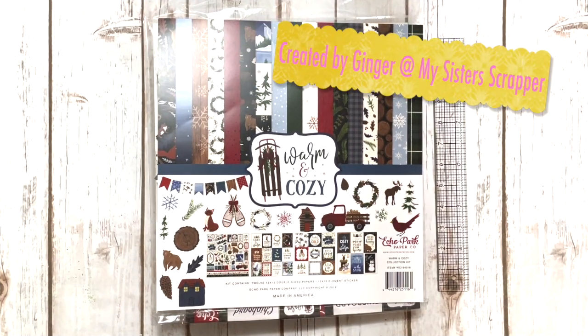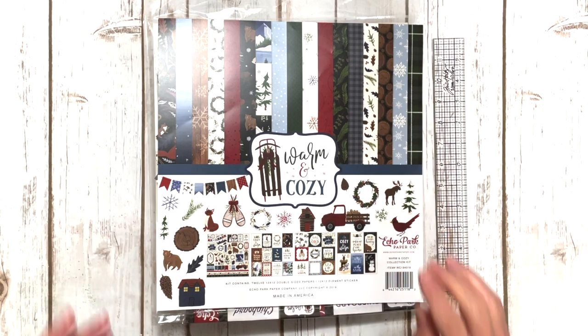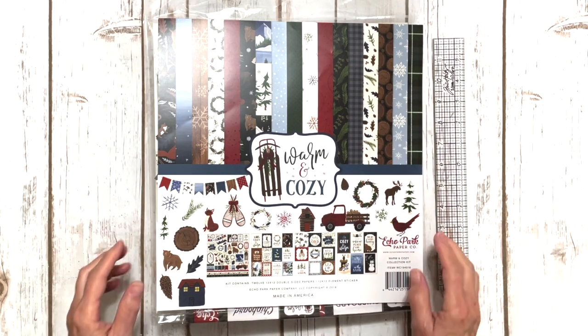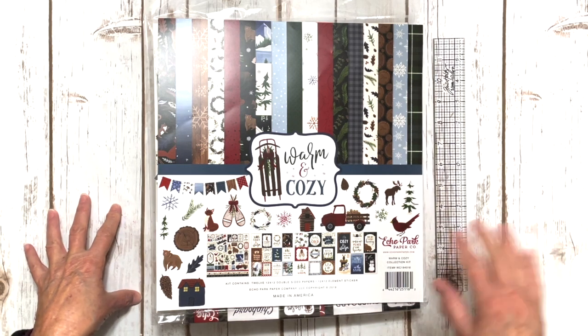Hi, this is Cintra from My Sister Scrapper. Today I want to share a project with you that I created using Echo Park's Warm and Cozy collection. The project I'm going to share with you is actually going to be a class project that I will be teaching virtually.